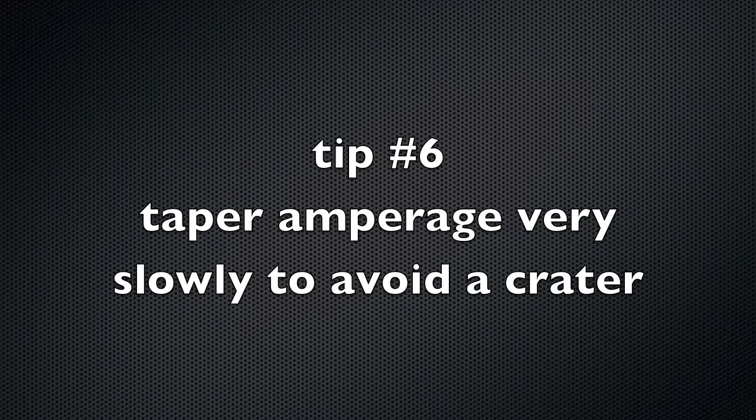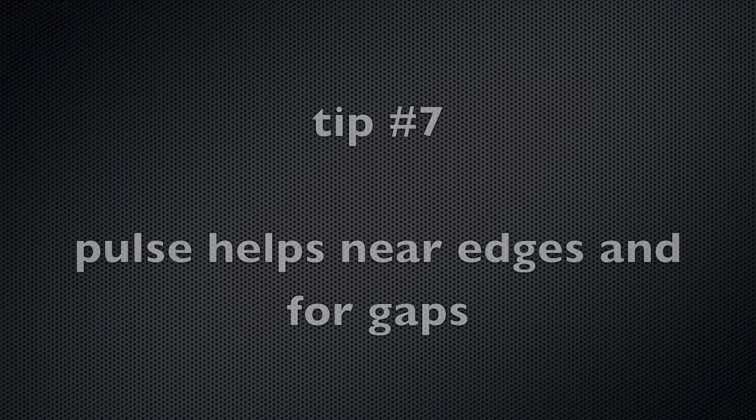Tip number six: taper amperage very slowly when you stop to avoid a crater crack. Go nice and slow when you're welding, and also when you stop, just taper off that foot pedal. You always want to have a foot pedal when you're welding chromoly tubing — taper off nice and slow.